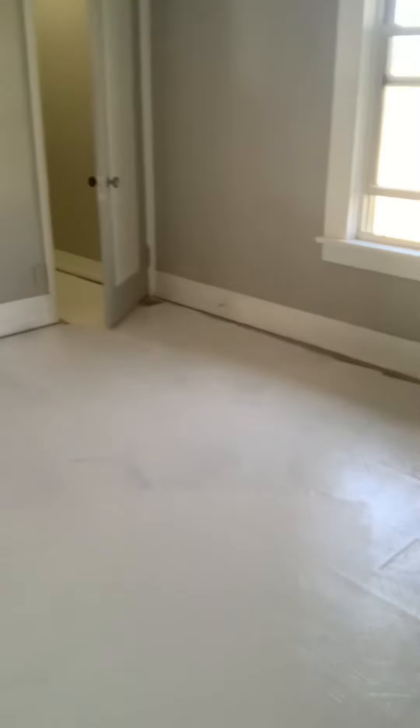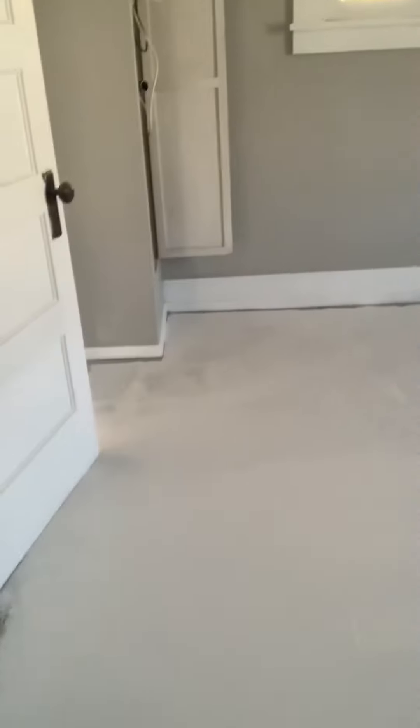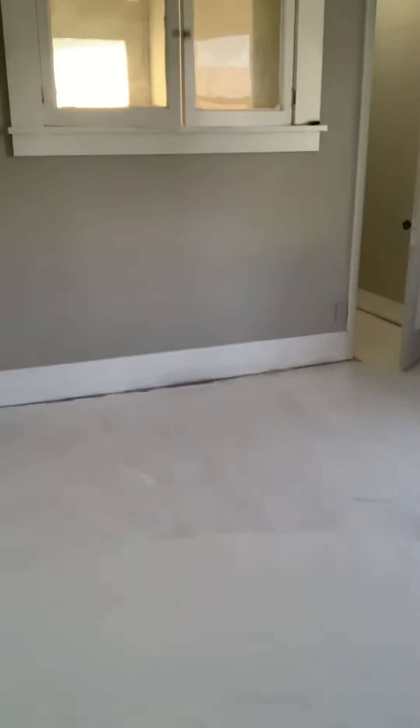Come back and tape around the edges, get those real good with the brush, and then I'm going to do another layer of Kilz before I put on the actual paint.